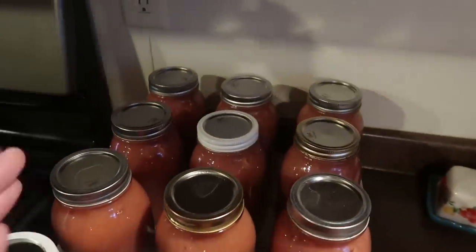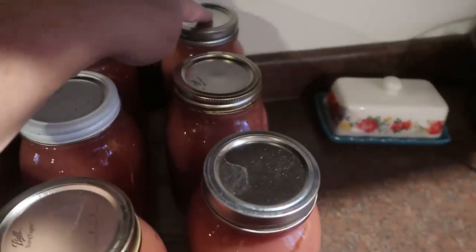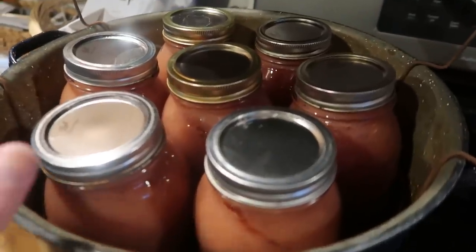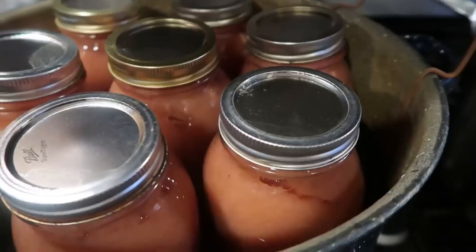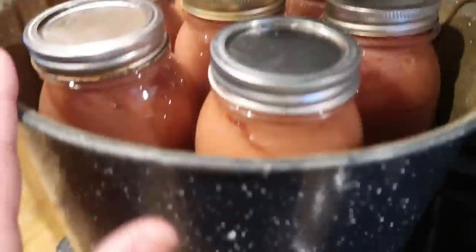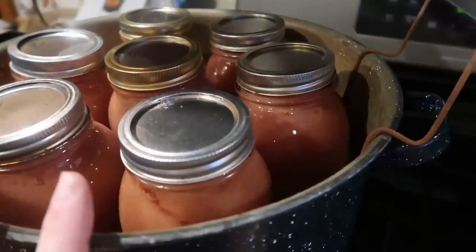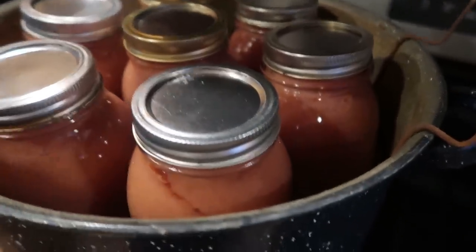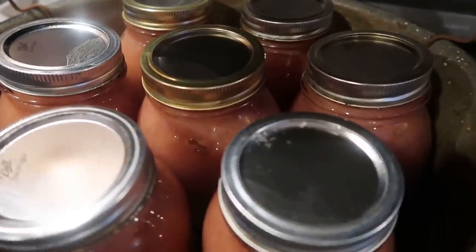I'm just going to stay in and finish up the applesauce. This is the first two batches, which is 14 quarts, and I think they've all sealed. I have one more last batch. This is a total of 21 quarts. What I've found is that I don't get as much siphoning out if I turn off the burner, take the cover off, and let them sit down in the water for a while, then lift it out. Today I didn't have any siphoning of any of the jars, which was awesome.